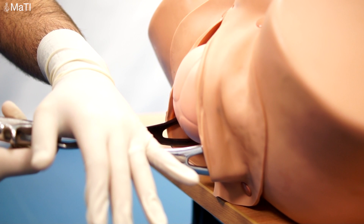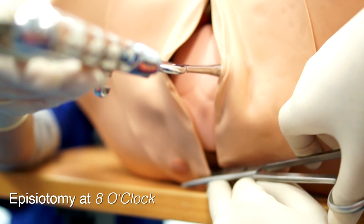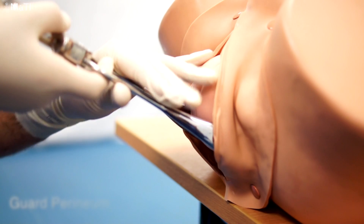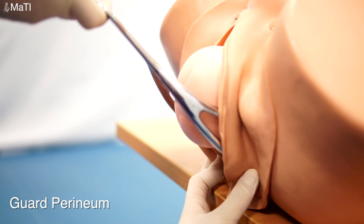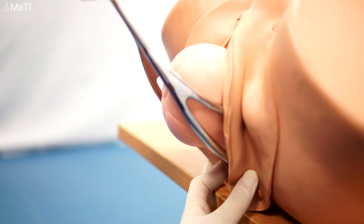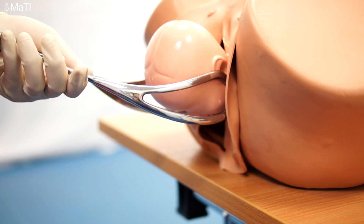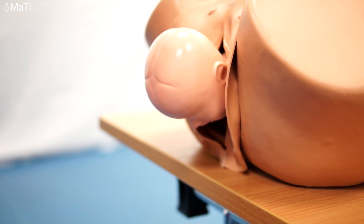Once the head is crowning, stop pulling horizontally and start pulling upwards. As the head comes forward, you can do an episiotomy at 8 o'clock — we no longer recommend an episiotomy at 45 degrees. Guard the perineum to ensure there's no extension of the episiotomy, and the baby is delivered. We remove the forceps as they were applied, and deliver the baby.